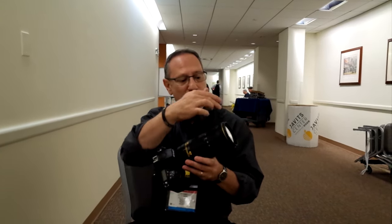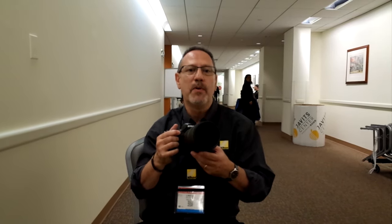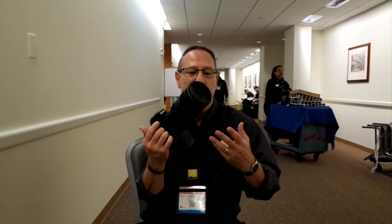Another thing we've done is put fluorine coatings on the front and rear elements of the lens. Our photographers who use this lens know who you are — you shoot under really the craziest conditions: rain, snow, mist, shooting in the mud. Moisture on the front element or back element is really easy to clean, no smudges. And of course, it's got nano-crystal coat. When you add all that to the optical formula, it's a really tremendous improvement.